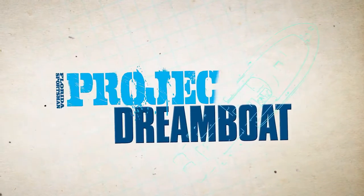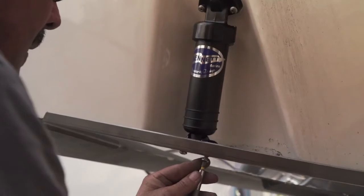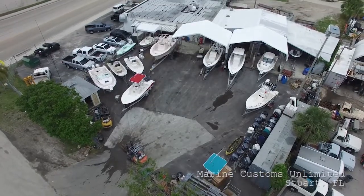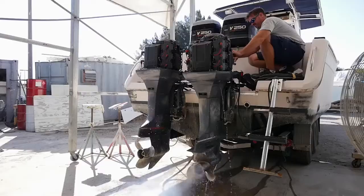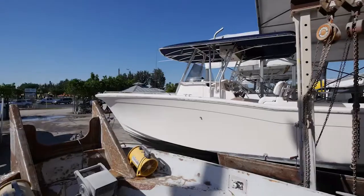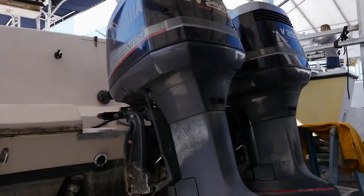Welcome back to Florida Sportsman Project Dreamboat. Join us as the crew at MCU installs an auto-leveling set of trim tabs on Brian's 30-foot Grady White project. About a year ago, Brian purchased a 30-foot Grady White Bimini from a good client. The boat was old, sitting behind the house, not used much — it had the original two-stroke engines and some old electronics. These are really nice boats and really expensive. Brian was hoping to do a quick flip, maybe a quick repower, and just send it down the road with a nice detail.